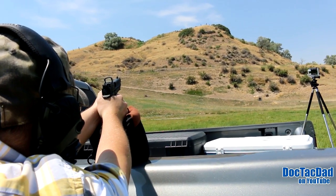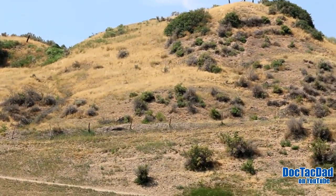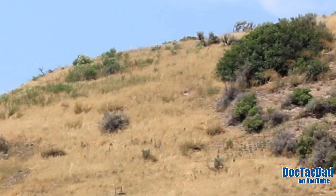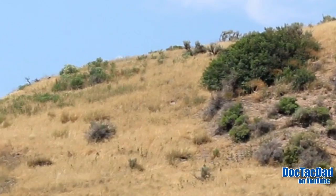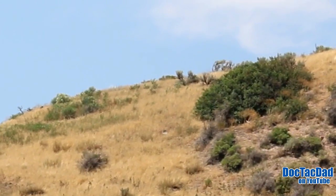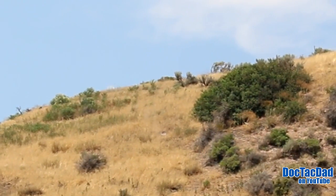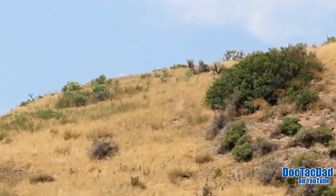Nice hit. Oh my gosh. Are you seeing how close these impacts are? They're like missing by inches. Like that was a ball shot for sure. Hit. Hit. Oh my gosh, blue is left shoulder. I just janked that one.